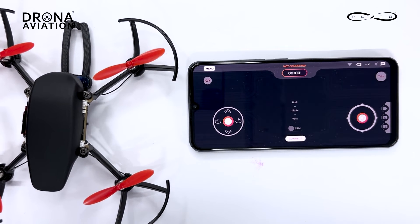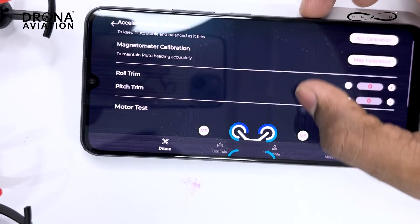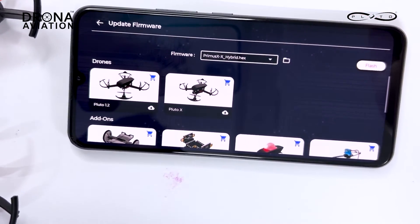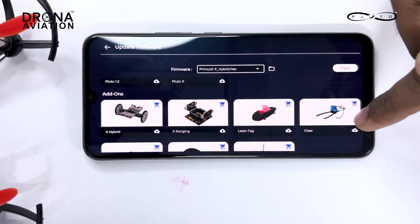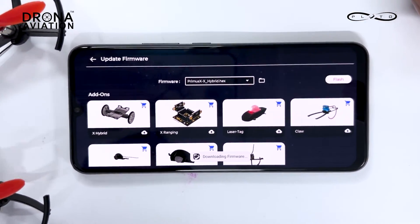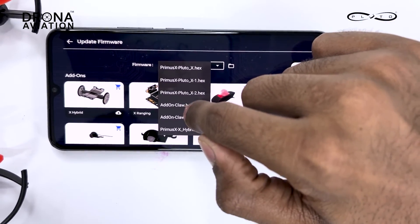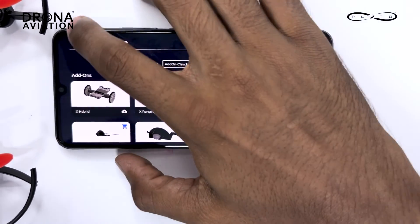After mounting the claw on the Pluto, press on menu. Don't connect your Wi-Fi to the drone's Wi-Fi yet — keep it connected to a Wi-Fi that has internet available — and go to Update Firmware. There you can see there is a claw add-on already listed, just press download. After it has downloaded, press on the list and select 'addon claw dot hex'. This makes it easier and you can go back.